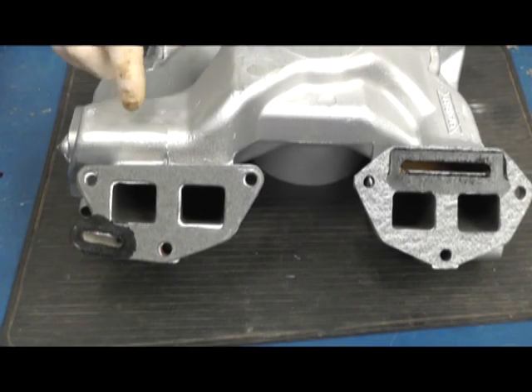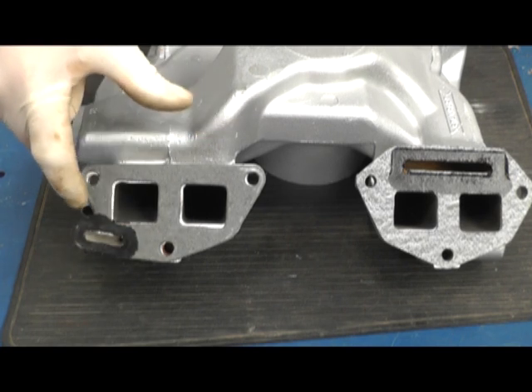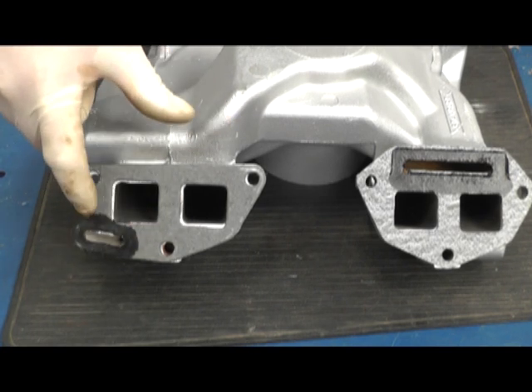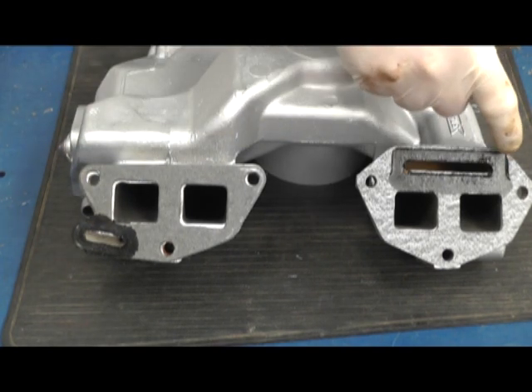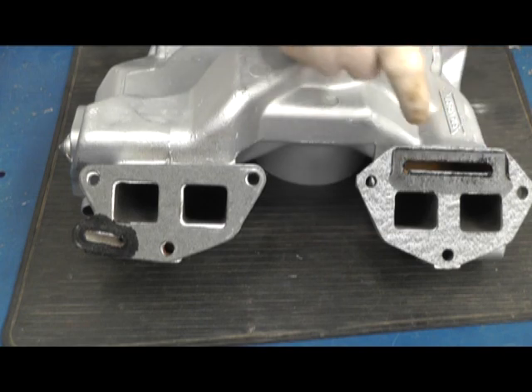On removing this inlet manifold you can see how I've used silicone sealant very carefully — not too much, not too little — around the water jacket passages, and it provides an effective way of sealing without blocking any of the waterways.